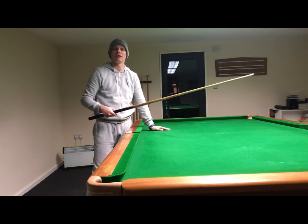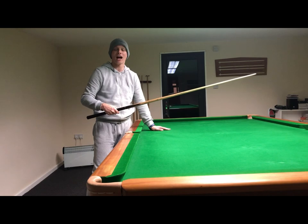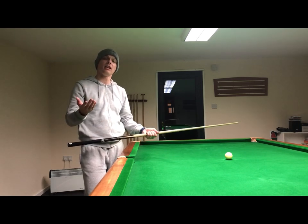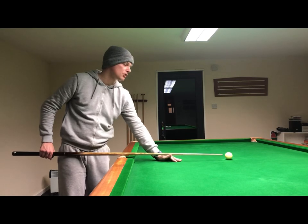or your left hand if you're left-handed, and that's not far away from the way in which you should hold the cue with your grip hand. The next question you're probably going to ask yourself if you're a beginner to this game is: where do I